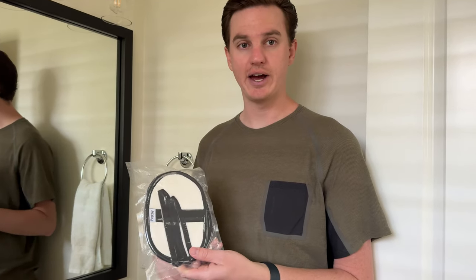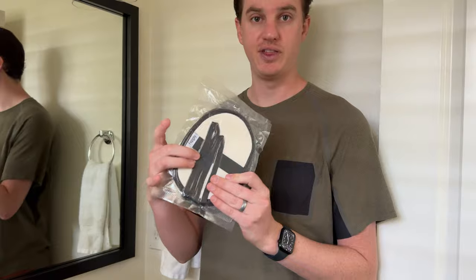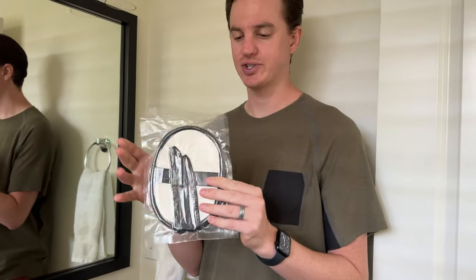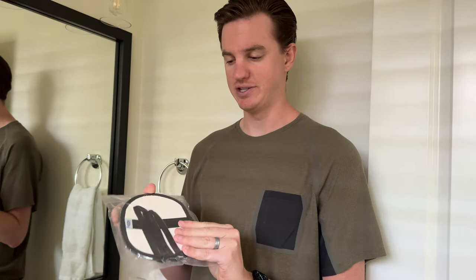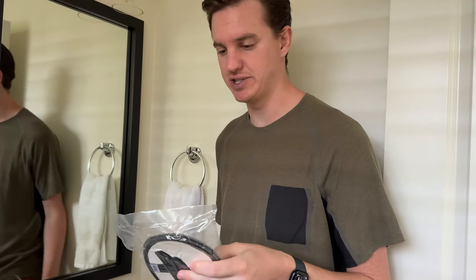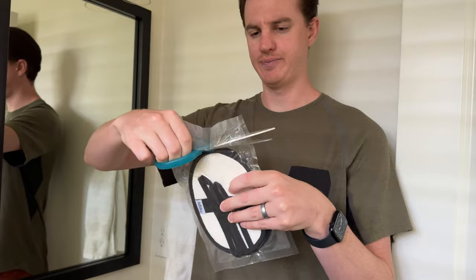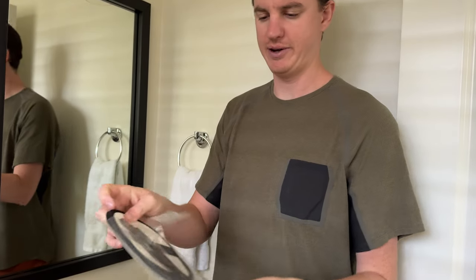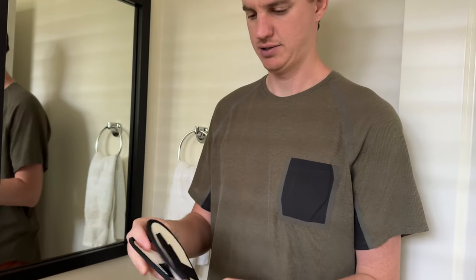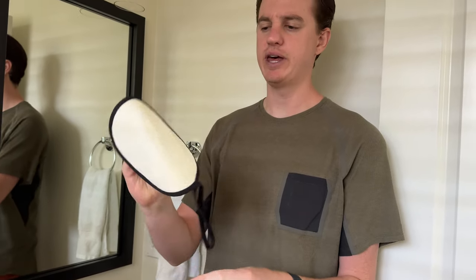I was sent these loofahs to try out and give you some feedback. You're going to notice they come very thin, vacuum packed — super sucked down in this packaging — and there's two in a package, which is really nice. Let's open up and see how they poof up. Cut the vacuum packaging and they're going to start to poof. Pull them out — there we go — so just takes a little bit of time.